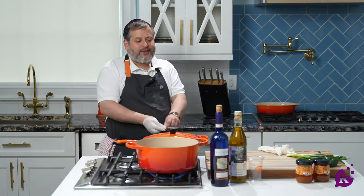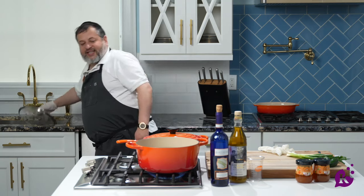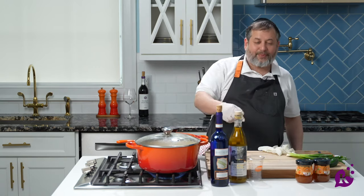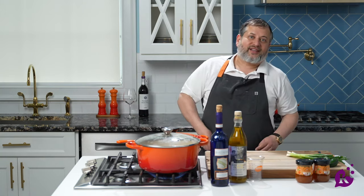Shut the fire, put it in the fridge till tomorrow. In the meantime, I'll start preparing a nice and sticky sauce that I'm going to put on top of the corned beef and then put it back in the oven. Get a nice little crisp on top — that's how I'm going to serve it.